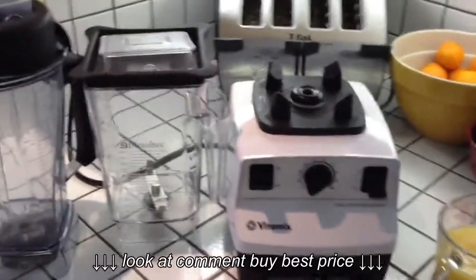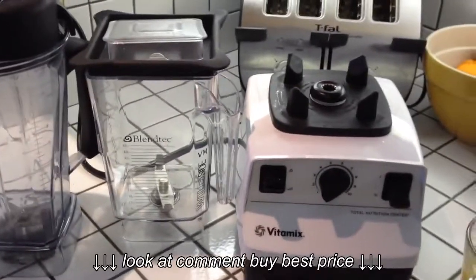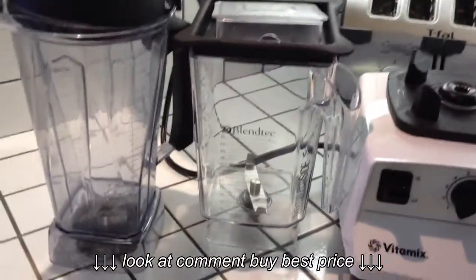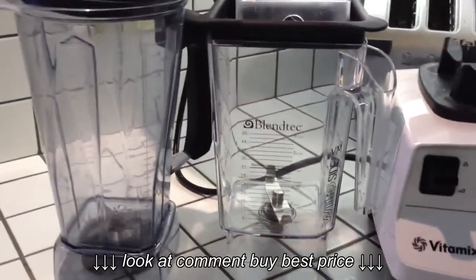Hello everyone, Chris here from BlendingItRight.com. I had a few requests for video of the Wildside container made specifically for the Vitamix machine in action. So here we go.